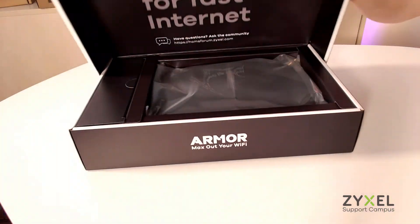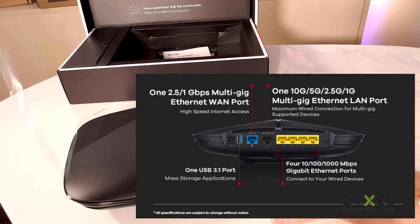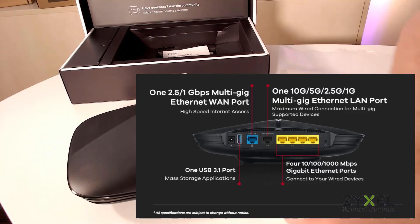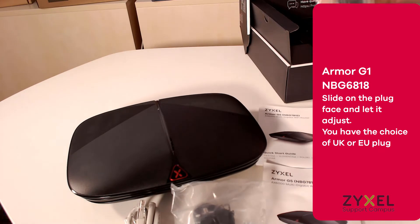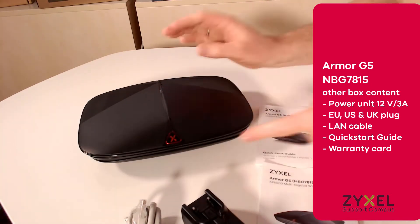The device is delivered in a stylish box. On the back side you find the 2.5G LAN port, a 10G LAN port, and four 1G LAN ports. Slide the plug into the power supply and also find the quick start guide that guides you through the first installation. We are ready with the unboxing — let's go and speed up your WiFi.